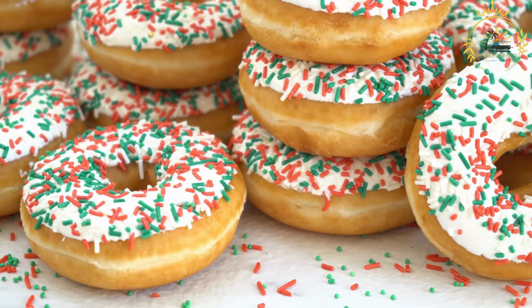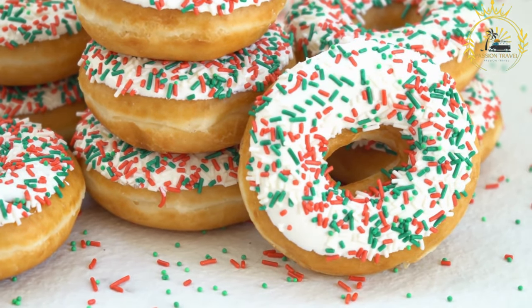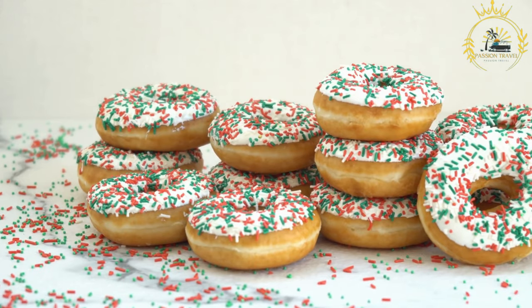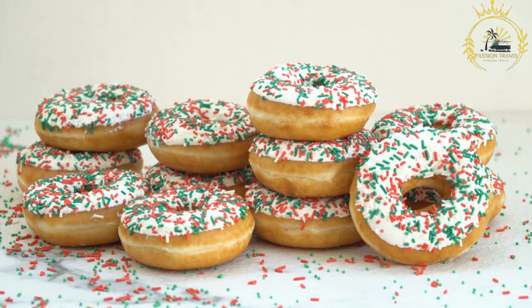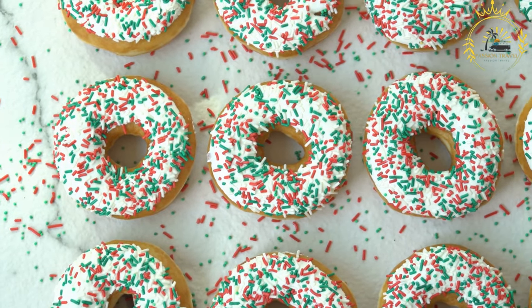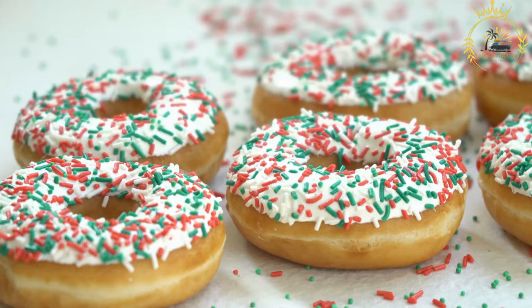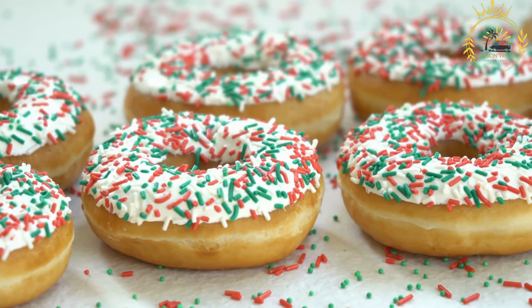Prepare the yeast mixture: in a small bowl, combine the yeast and warm water and let it sit for about 5 to 10 minutes until frothy, indicating the yeast is active. In a large mixing bowl, combine the all-purpose flour, sugar, and salt. Pour the activated yeast mixture into the dry ingredients and mix to form a smooth, thick batter similar in consistency to pancake batter. Cover and allow the batter to ferment for about 1 to 2 hours to develop flavor.